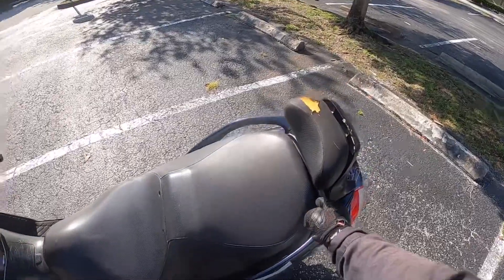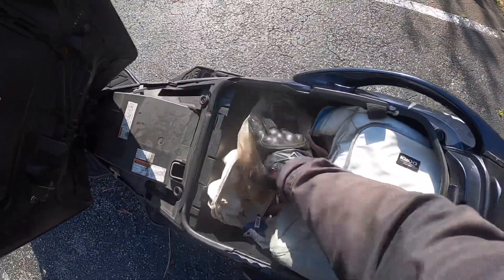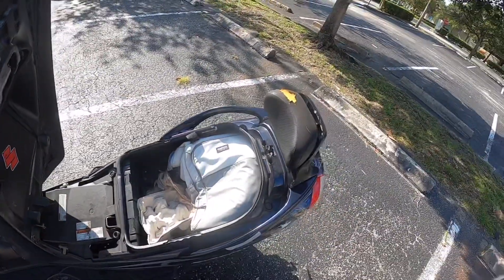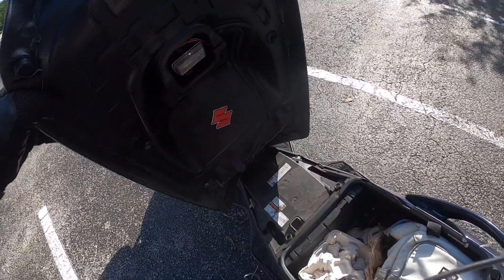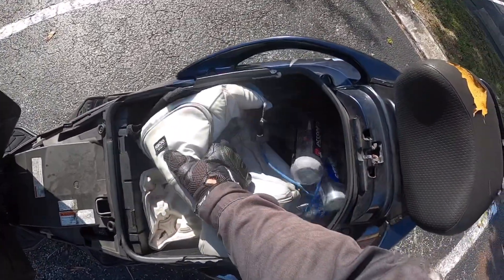One thing I do love a lot about this bike is look how much room this thing has. I have this whole backpack in here. I do Uber Eats on this — that's the whole reason I got this bike, to continue doing Uber Eats and DoorDash. This bike even has an under-the-seat light, which mine quit working a while ago. Probably never going to fix that. But there's plenty of room in here.